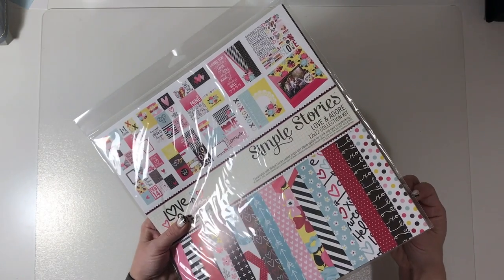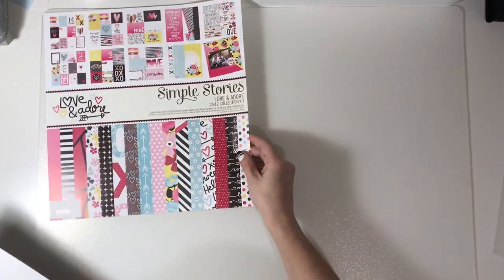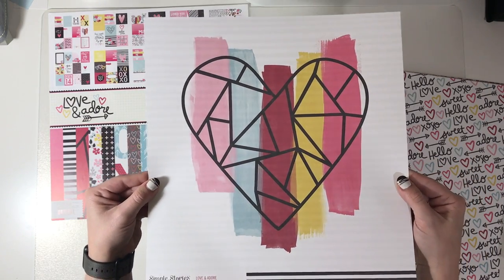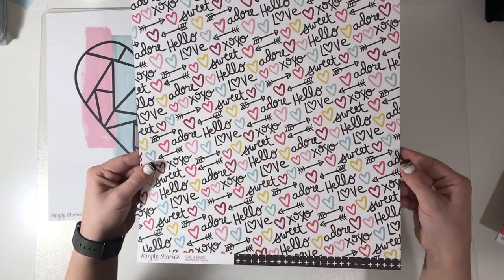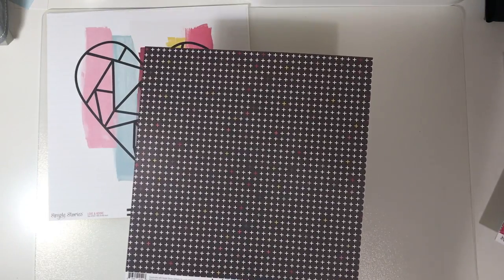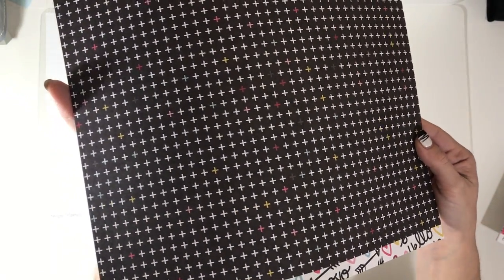I think you only get one of each, but I'm going to open this up — noise alert! So we've got 'With All My Heart' with a nice black and white stripe on the back, then 'Love and Adore' which I like as a Valentine's collection, and then plus symbols with the odd little pink, red, or even blue mixed in.